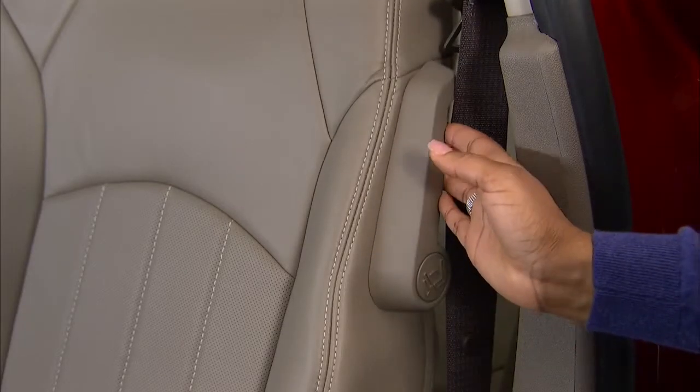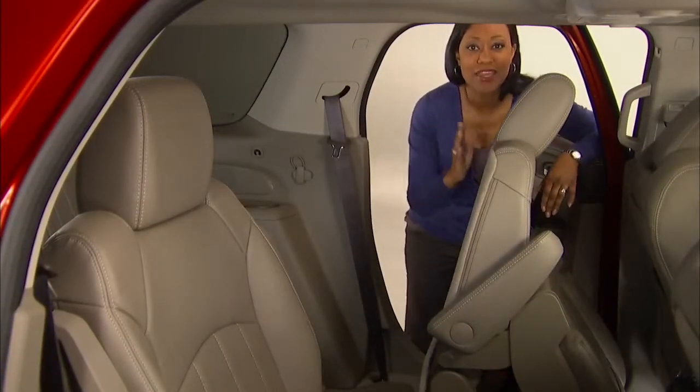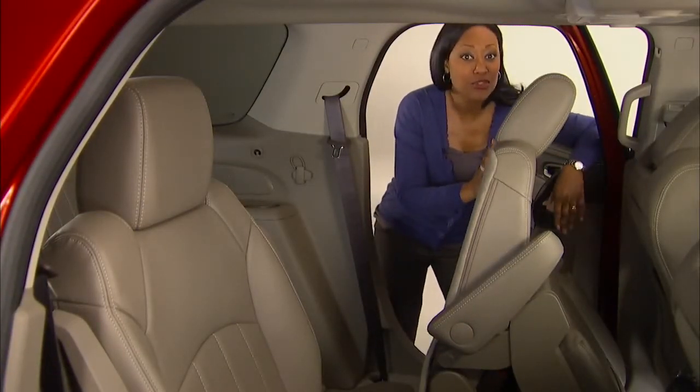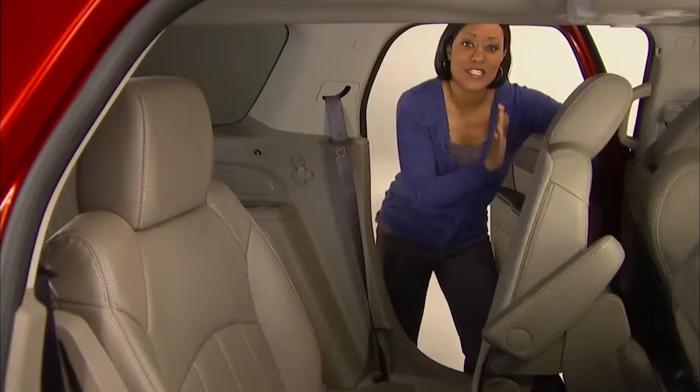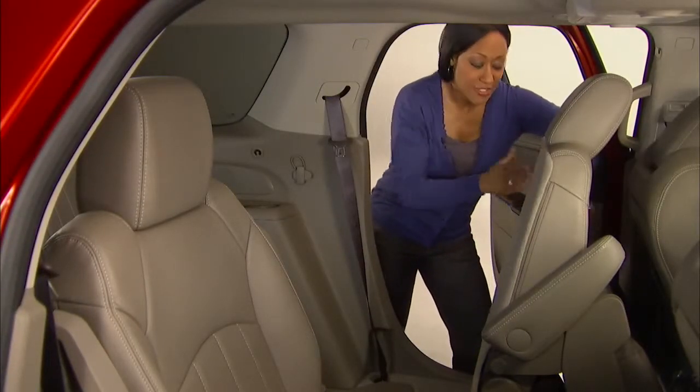Pull the sliding seat lever forward. The seat back will tilt and the seat will start to slide forward. Push on the seat back until the entire seat is all the way forward and the seat cushion is folded.